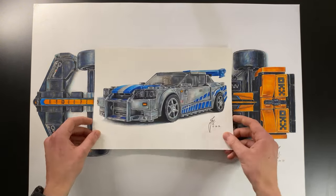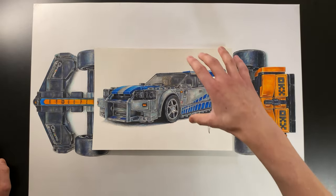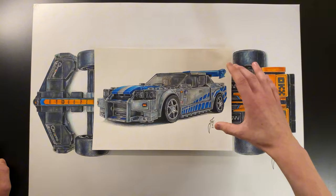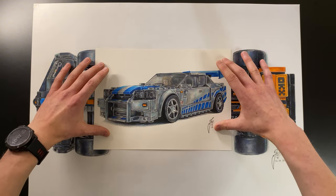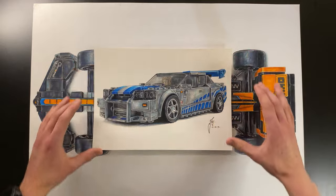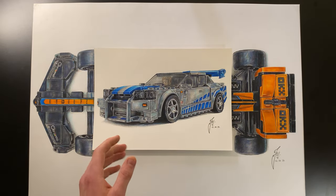After a little break, I went a bit smaller and did a Lego Nissan GTR drawing. Nissan actually saw it and posted it on their official page, which was really cool. This is probably one of my favorite car drawings ever.